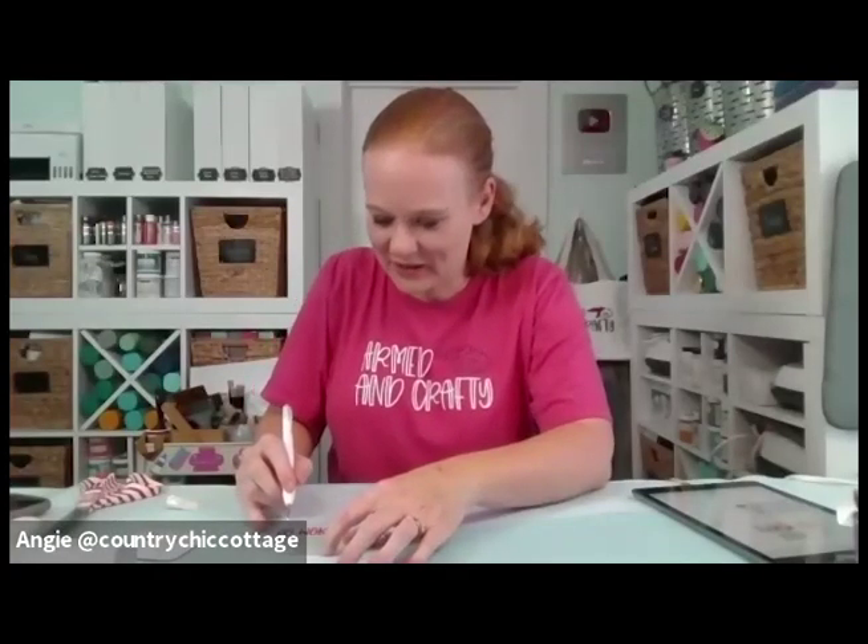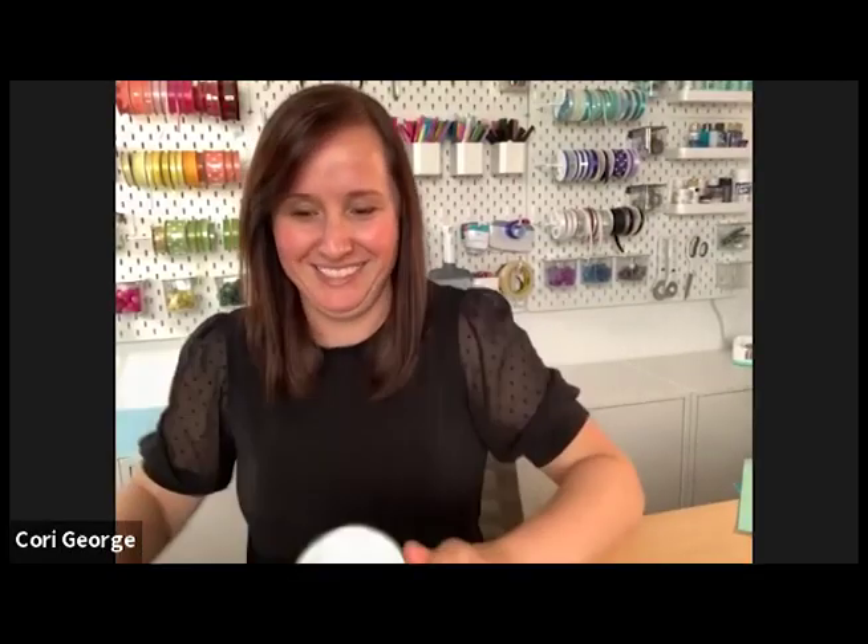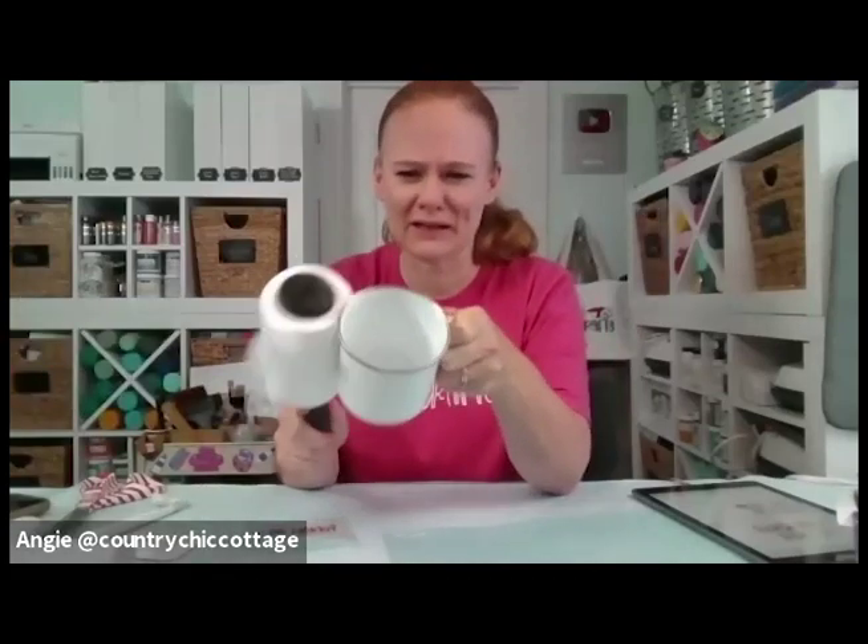Mugs are obviously great for our favorite beverages when we make them for ourselves, but they make such great gifts too because you can stuff them — like a hot cocoa bundle inside with marshmallows, cocoa mix, and one of those candy cane stir sticks. I always use my fingers when burnishing transfer tape onto a mug — it works really well with the curved surface. When you peel back the transfer tape, you want to peel it basically flat against the mug so it doesn't pull up your vinyl. I see I pulled back my F — let me re-burnish and get that back on.